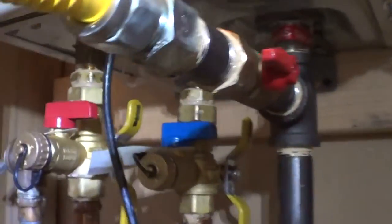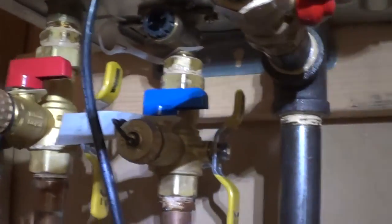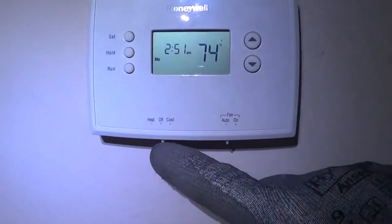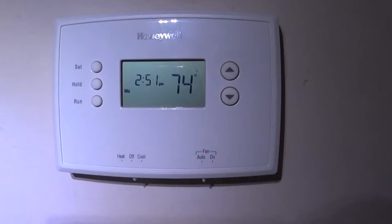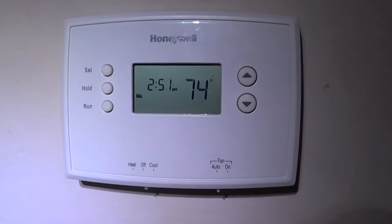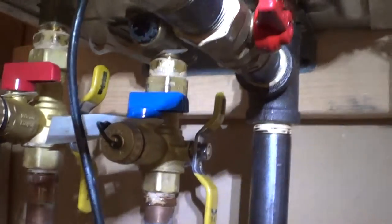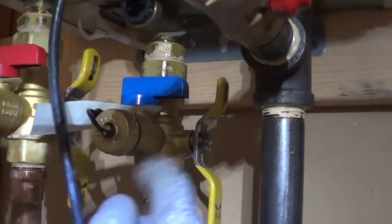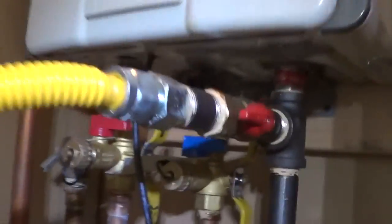It's something you can actually clean out yourself. Make sure to turn the thermostat to off — you don't want to be running the heat when you're shutting off the hot water. So what you want to do is shut off the water on both of the valves, which are on the bottom of the water heater.